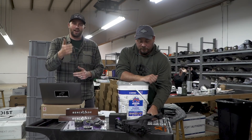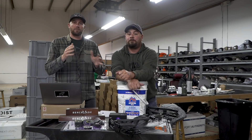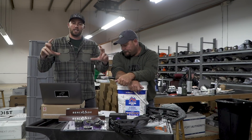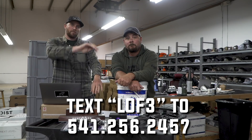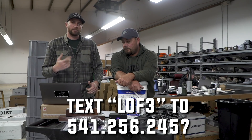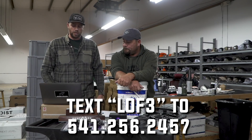If you have not yet entered for giveaways, you can do so now — text LOF3 to the number on the screen and we'll get you entered. If you've already done that, you're entered for the next giveaways. We've got a few more to go.